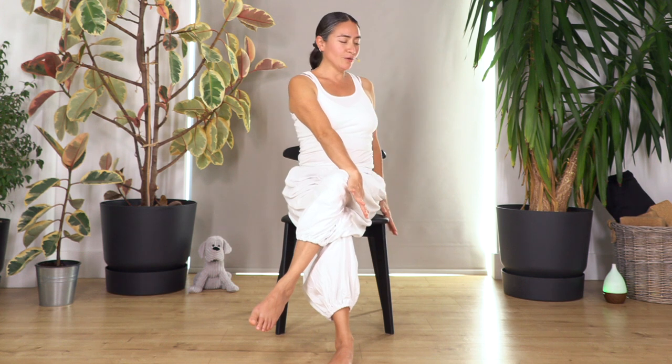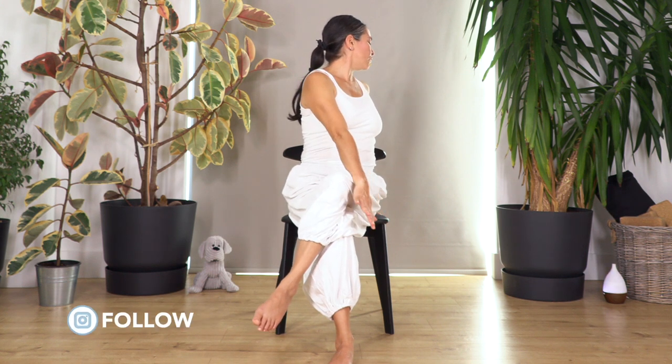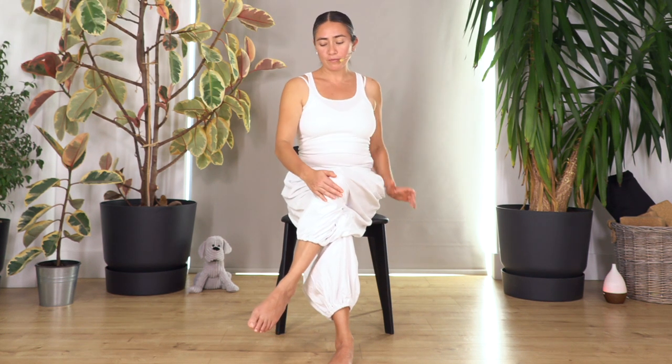Now we're gonna cross the right leg at the top of the left — completely cross your thighs, left foot flat on the ground. Straighten your back, engage your tummy. We're gonna turn towards the right side and twist our spine. Try to move the head a little bit backwards — look over the right shoulder. Lift your chest, engage your tummy. Let's hold for four breaths, breathe in and out.